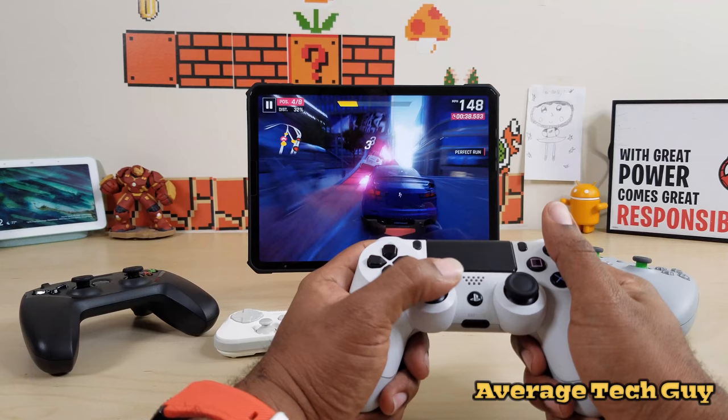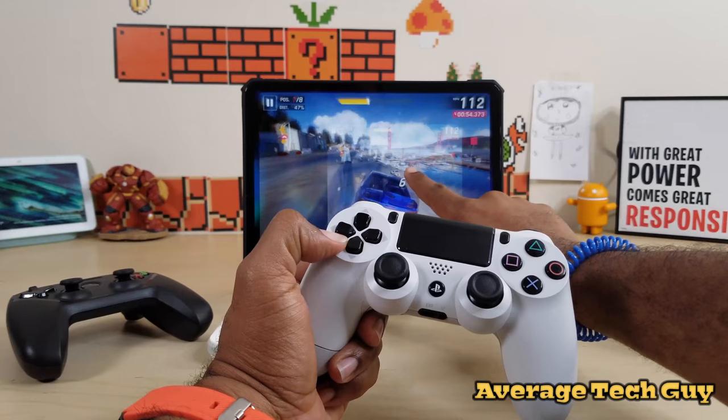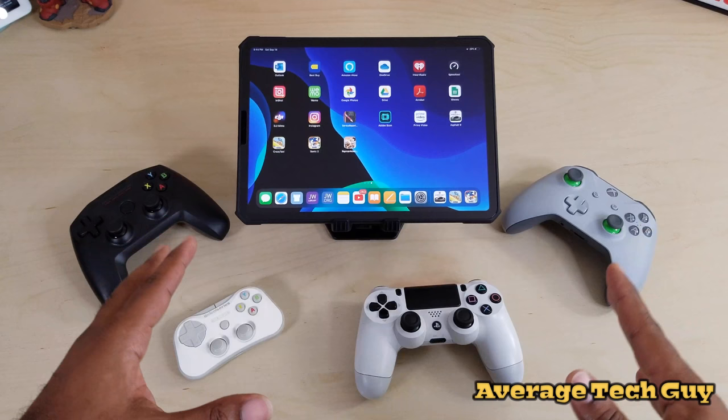Everything looks good, everything matches up, there's no lag and nothing to worry about in that aspect. Overall it's a great controller for your iPad featuring iPadOS.